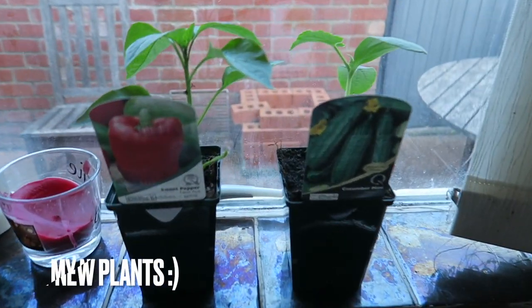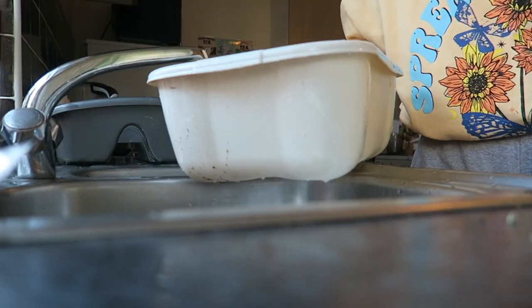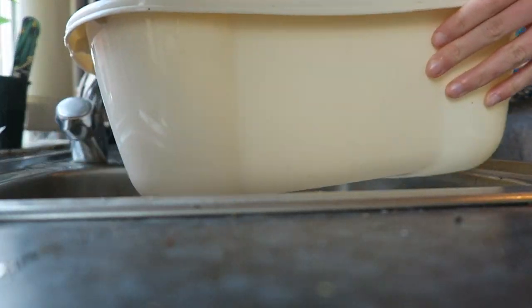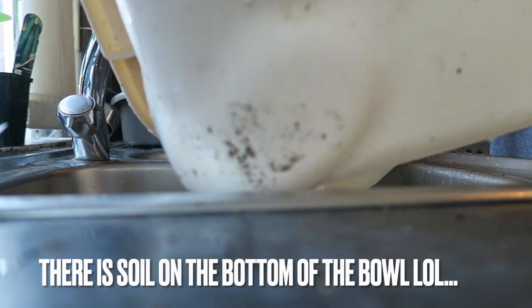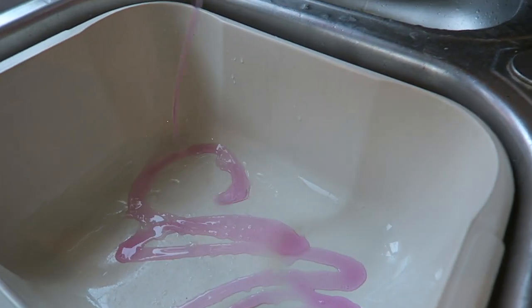Usually I quite enjoy washing up — I find it therapeutic — but today there was a lot and I didn't enjoy it. Oh yeah, these are my cute new plants that I got from work: a red pepper and mini cucumbers. Straight away I managed to spill water on me, so that was not great, and there was also soil on the bottom of my washing up bowl.